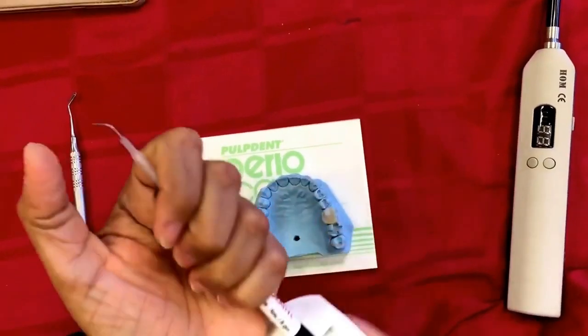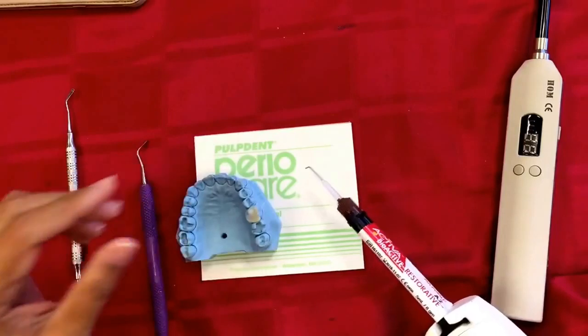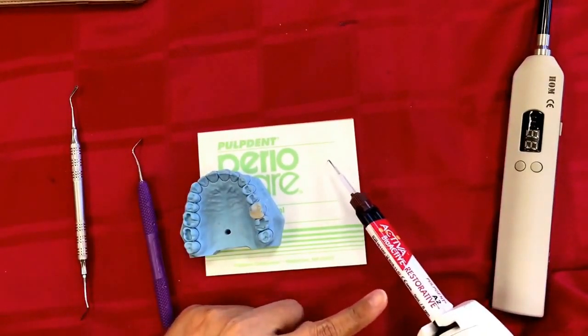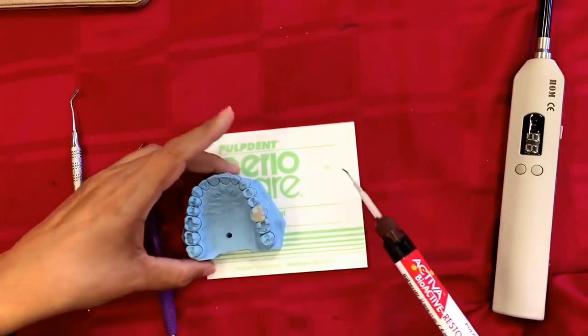You can do it at 45 degrees, you can do it at 90 degrees, and the steps become so simple. Before you start putting it onto the tooth directly, squeeze out a little on your dispensing pad first — and now we are ready.